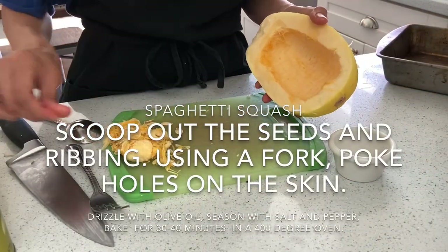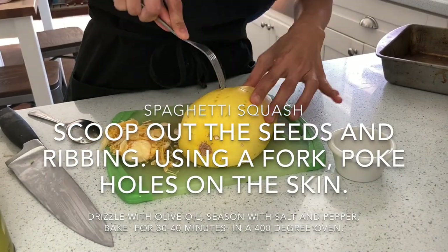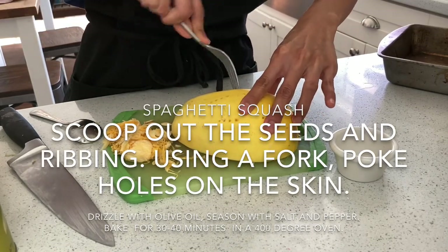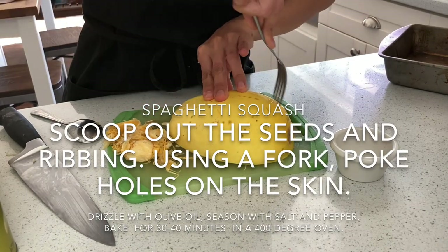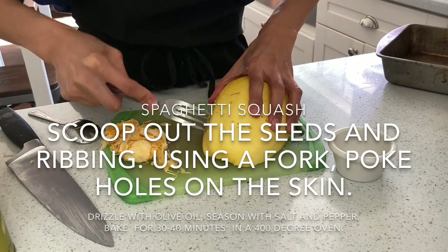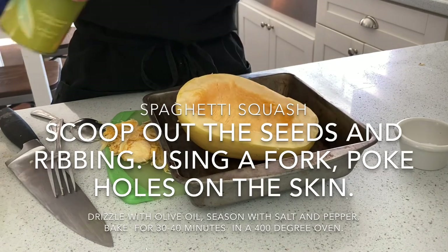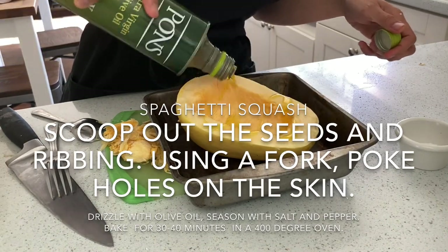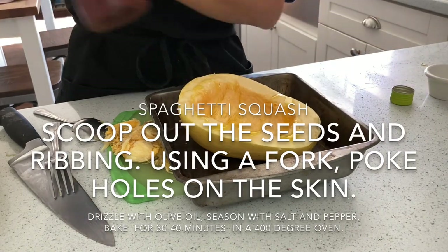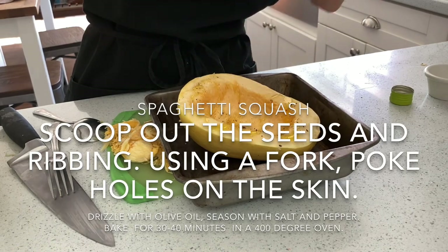So you remove this part and you poke this with a fork. I'm going to add some salt and put it in here. Add some olive oil, some salt, some pepper. Then I'm going to bake these at 400, I believe.